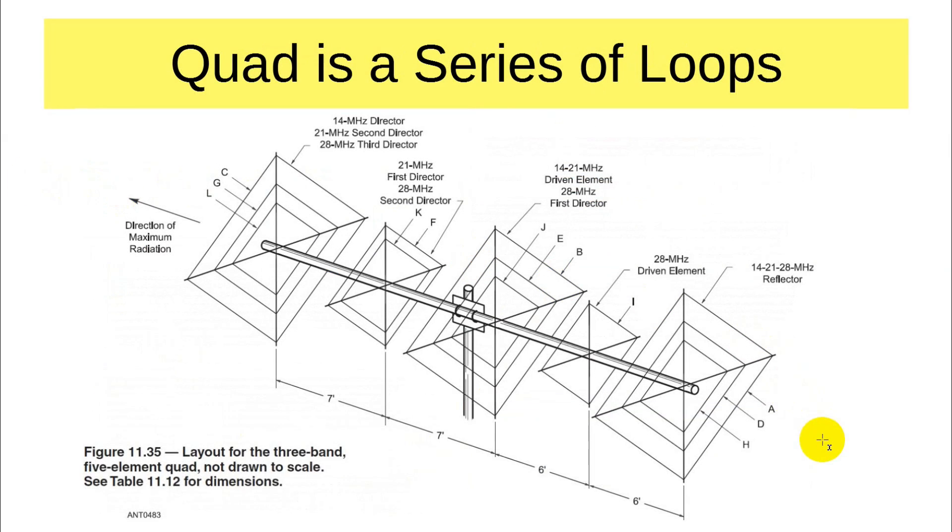Let's briefly review what a cubicle quad is. This is not drawn to perspective, but rather to what's called an isometric drawing. There are loops for different bands, and you can add elements to modify it. In any way, this provides a series of loops, kind of stacked up almost as though it's a Yagi made of loops.